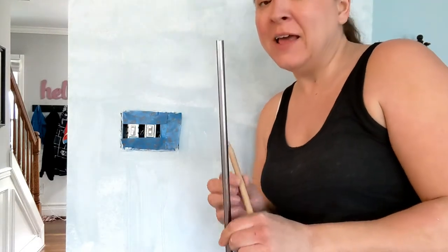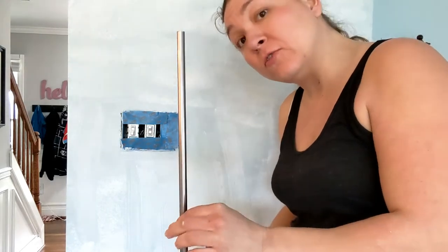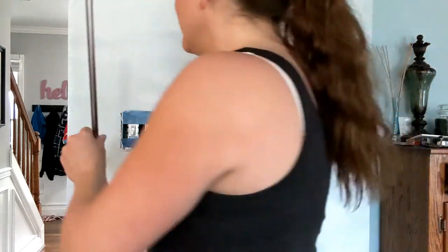I want to start from the bottom going up. With the trim, we want to put that on last. However, we want to make sure we space our tiles far enough out so that there's room to put the trim on.